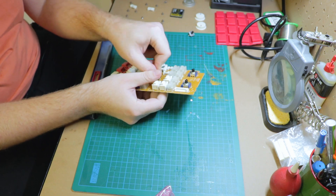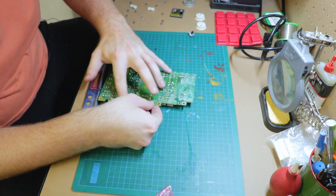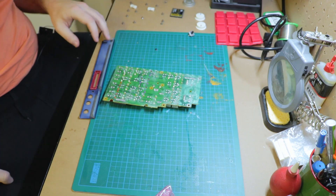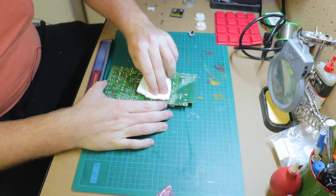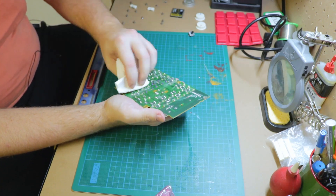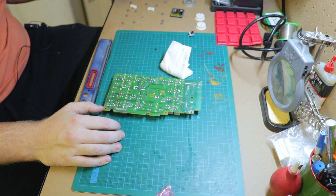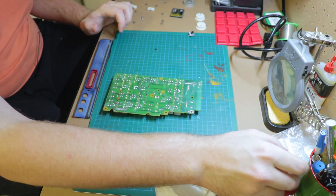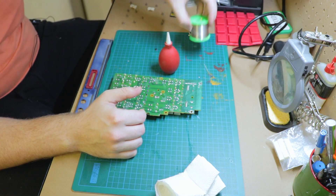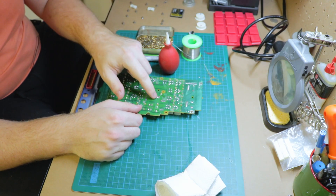We've got this rotary encoder which isn't working as well as it could. We could try and repair it but sometimes it's just easier to replace. I'll get some isopropyl alcohol and clean the back of it up. First thing: I'm going to turn on my soldering iron and keep it at as low a temperature as possible while still being able to work. Tools I've got: my solder sucker, solder, cleaning supplies, and my flux pen. I'm going to desolder this one first.